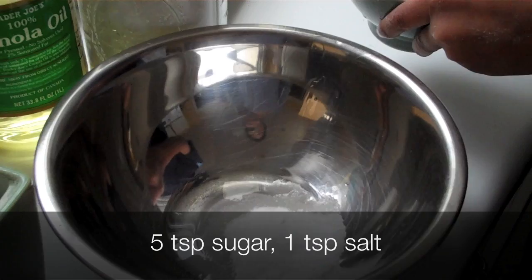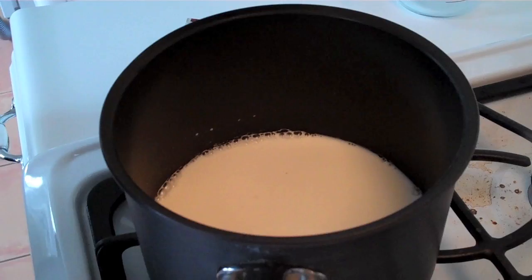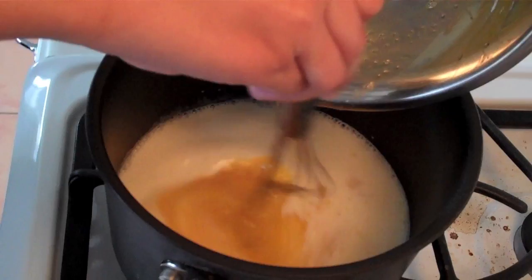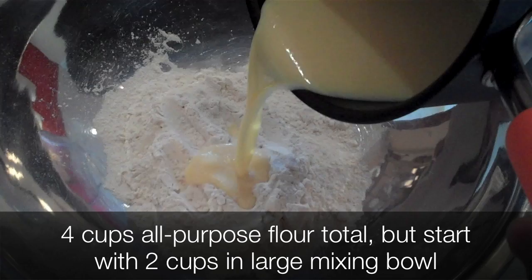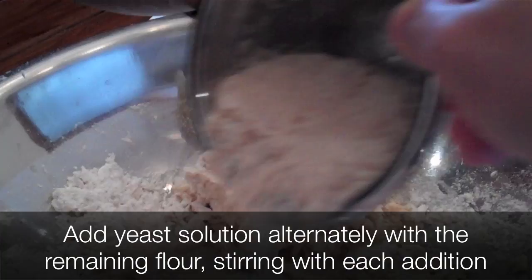From there, mix three eggs, a half a cup of oil, five teaspoons of sugar, and one teaspoon of salt. Mix it all up and then add that mixture to a warm pot of milk. Gently whisk it together and remove it from the heat. You're going to use four cups of all-purpose flour, but start with half of that — put half the flour in a large mixing bowl and gradually stir in the milk mixture. Then add the yeast solution alternately with the remaining flour, stirring after each addition.